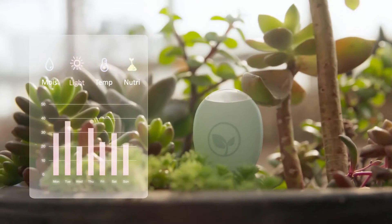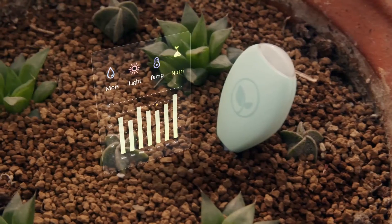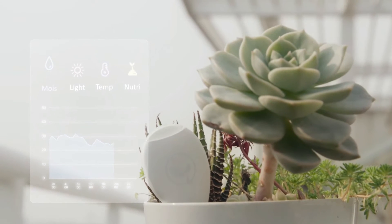After inserting a Plant Seeder into the soil next to your plant, the device will start measuring moisture, temperature, sunlight, and nutrition levels with the help of its built-in sensors.